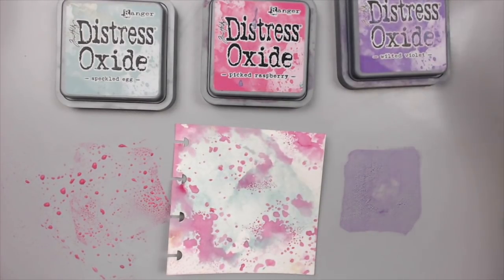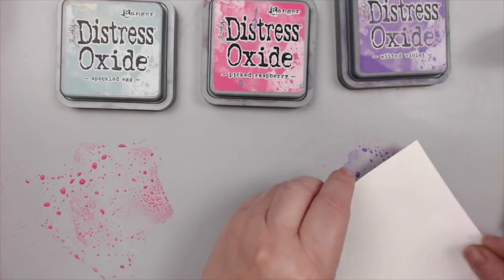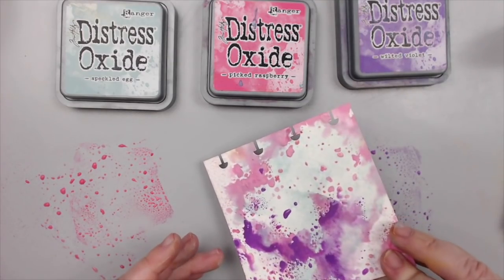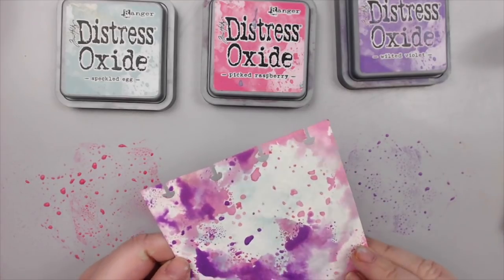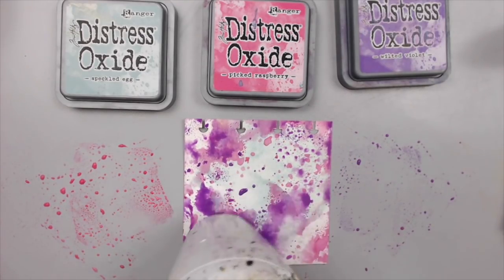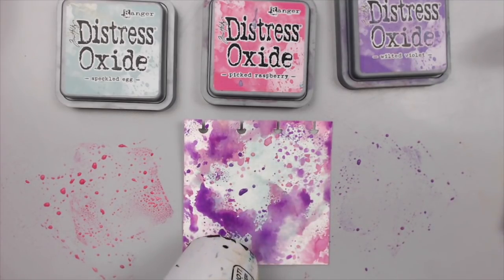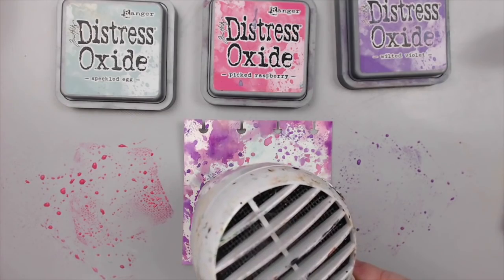If you don't mind the mud like Tim Holtz, then you're good to try. I really encourage you to experiment, as that's the only way we learn. I won't be trying any reds today, for example. Although reds and blues can be combined into a purple, I prefer combining reds with more earthy tones like yellow, oranges, and brown. That's a preference, but you're welcome to try them as well.